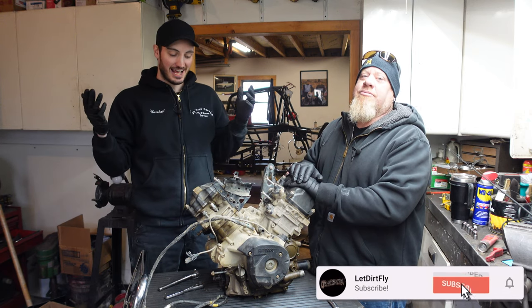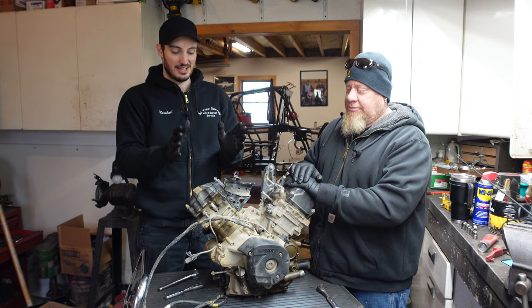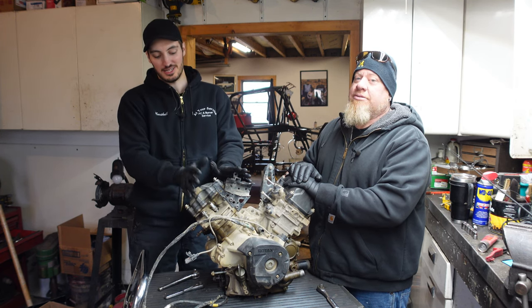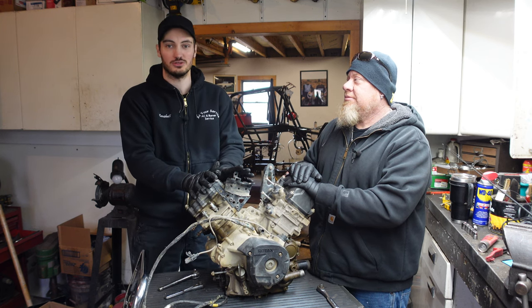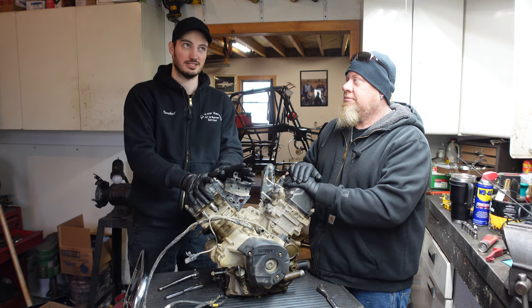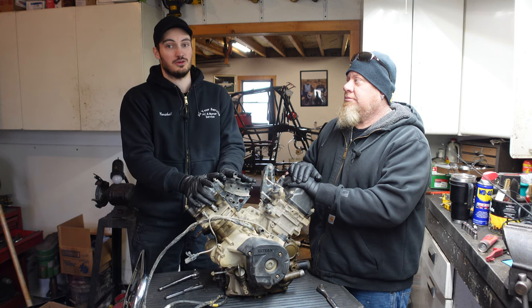Welcome back to Let Thirt Fly YouTube channel. As you can see here, we have a motor out of the Can-Am Outlander, and in this three or four part series, we are going to be rebuilding this bad boy. Part one, we're going to tear this thing down and show you the tools you'll need. In the next two episodes, we're going to be rebuilding it, and then in the fourth — or possibly third — episode, it's going into a quad.